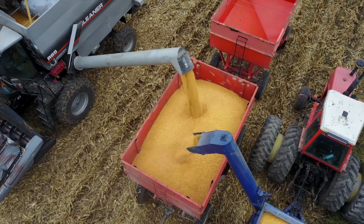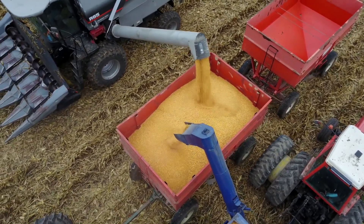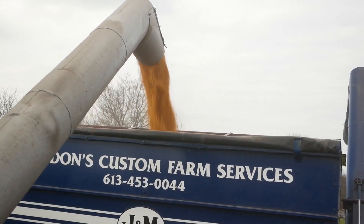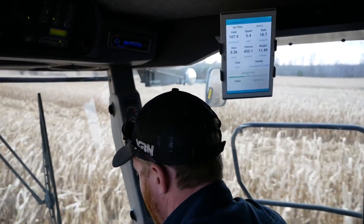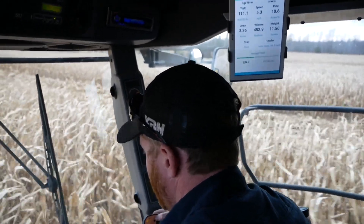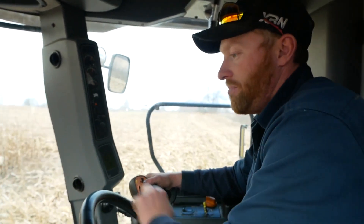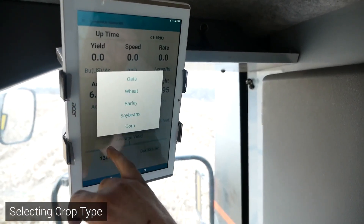The weigh pads aren't really convenient, and the scale carts that seed dealers bring out work well, but trying to get everything coordinated can be awkward at times. There's nothing like having a nice day where you should be combining and you're sitting waiting on a weigh wagon. This just gives you a lot more flexibility — even when you change crops.